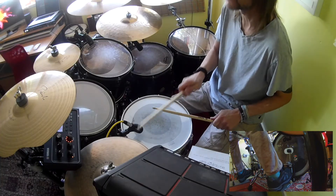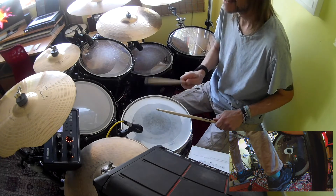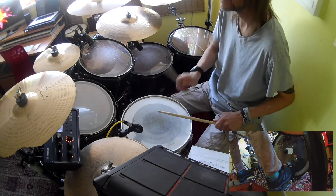So, snare drum independence. We looked at snare drum independence number one last time, which was: one and two and three and one and two and three and four and. Snare drum independence number two builds on that work — we're going to put another snare drum in. This time: one and two and three and four and.